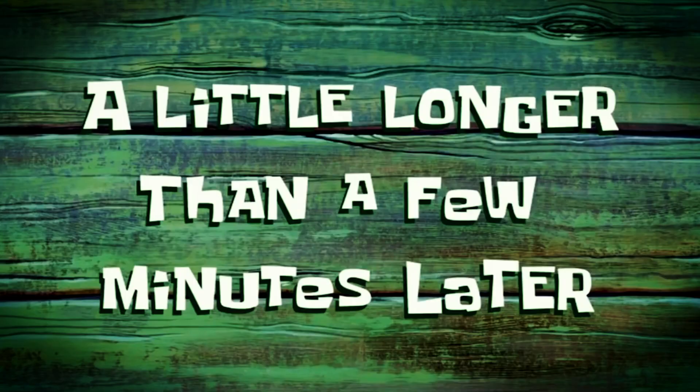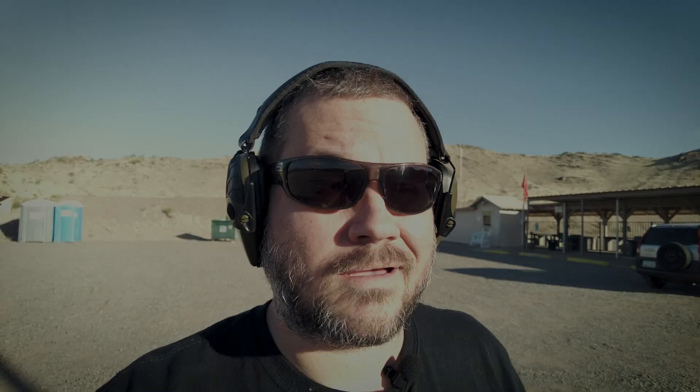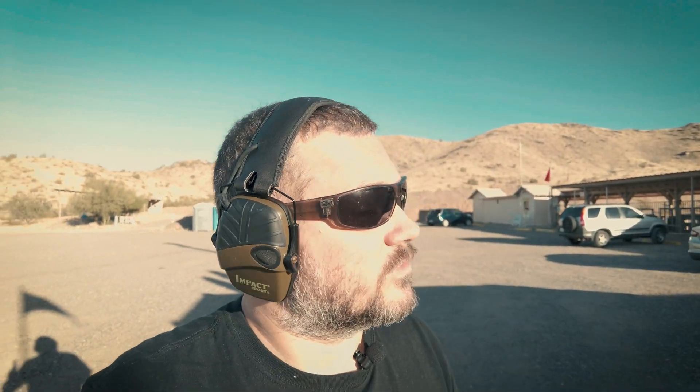A little longer than a few minutes later — it's been probably two weeks now. We had some hardware issues and then I could barely walk for a while, but we're all done now, all up and running. Let me show you the finished product.